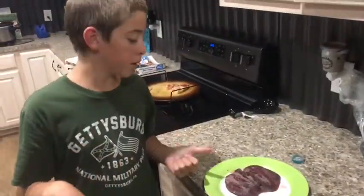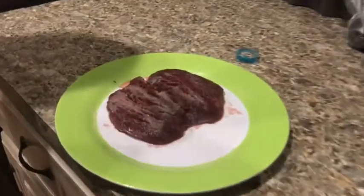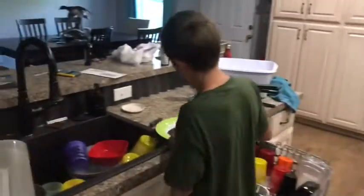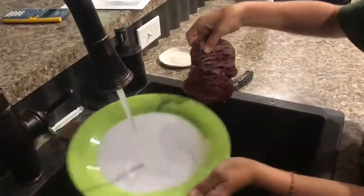So guys, it's been about 15 to 20 minutes. We shot some — we didn't get too much footage of that, we were just having fun with the family. But now I'm going to take the steak over to the sink and rinse it off really, really good, or it's going to be really salty.